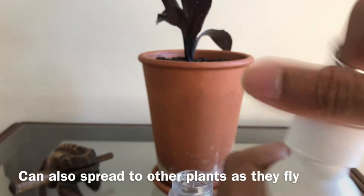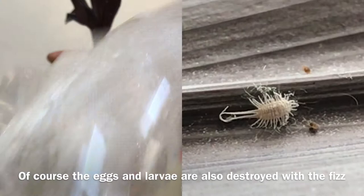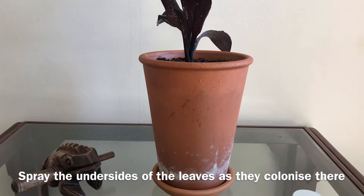There are two proven things that hydrogen peroxide can do. It can destroy the bugs, including the eggs and their larvae. And also, it can stop the growth of fungus or other mold-related growth in the soil, thereby enhancing the growth of stronger rootstock.